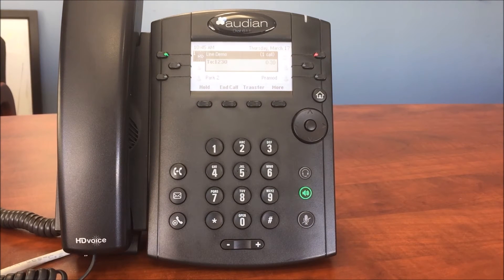Now let's record the greeting that callers will hear when they reach your mailbox. At the tone please say your greeting, then press any key or stop talking to end the recording.